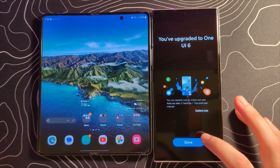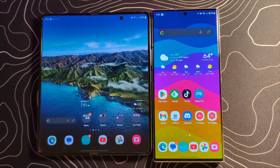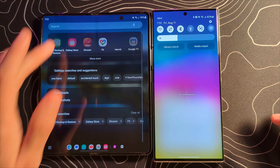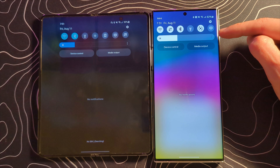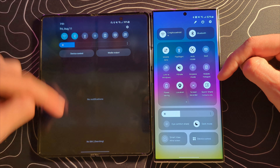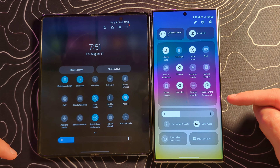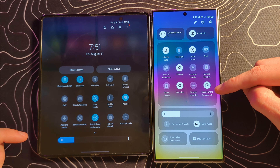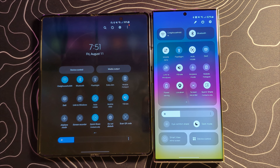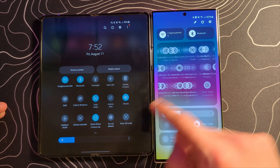We have upgraded to One UI 6. I've got my Galaxy Z Fold 4 here to compare and contrast some of the changes. One thing that has definitely changed is the notification shade — pulling both down, you can see a very different appearance. Going down again, there are really big changes to this section. This is very iOS-like — it looks like I'm using an iPhone almost. I'm not sure how I feel about it, but I think I'll get used to it. It's a very clean look, and nobody thinks iOS looks bad. It's a pretty big departure, but not necessarily a bad thing.